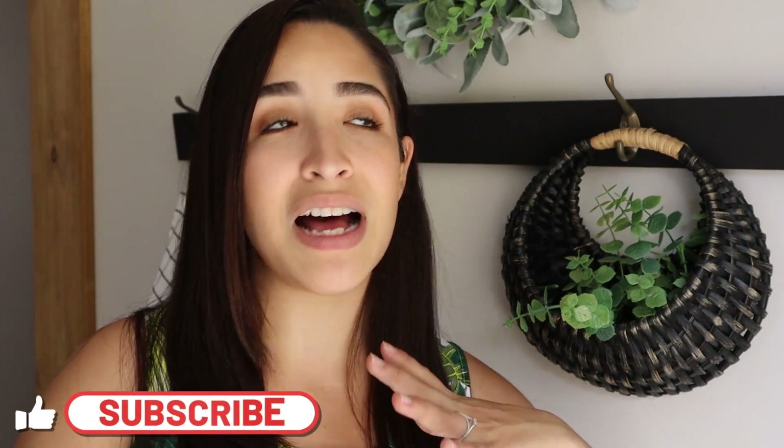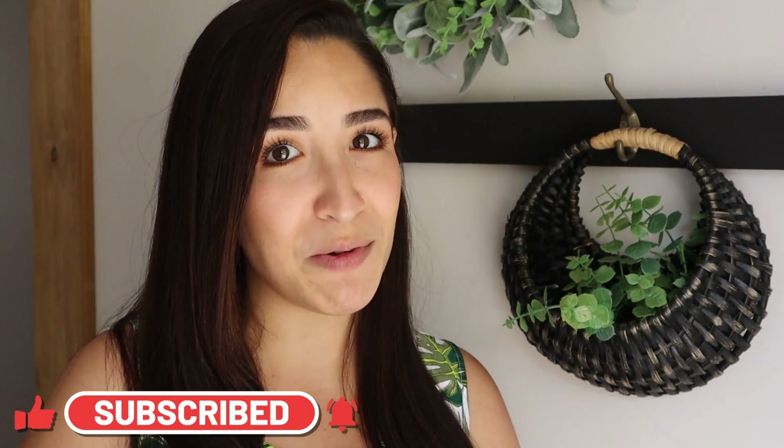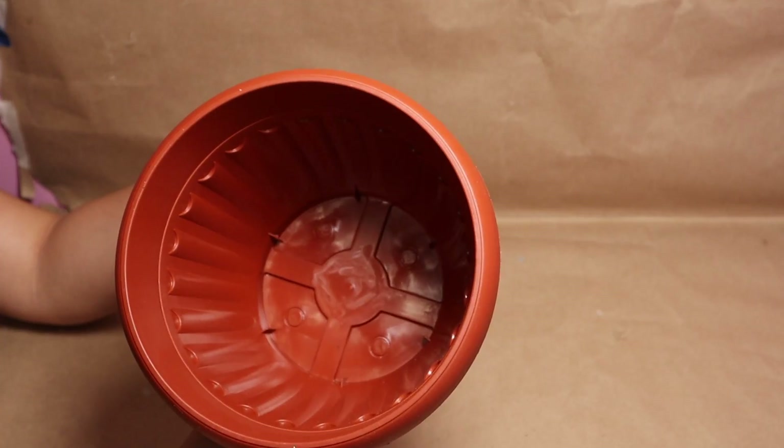Today's video is sponsored by Hoover — a huge thank you to them as always. You can check the link for Hoover in the description box, as well as all of my social media pages, my webpage, and my other channel, Just On My Home. With that being said, I hope you're ready, and if you like today's video give it a big thumbs up. Let's get started!